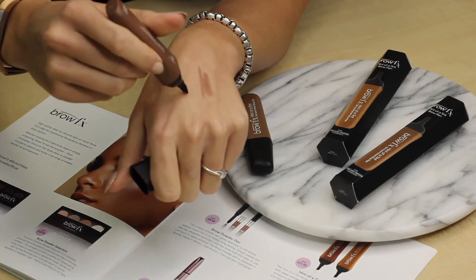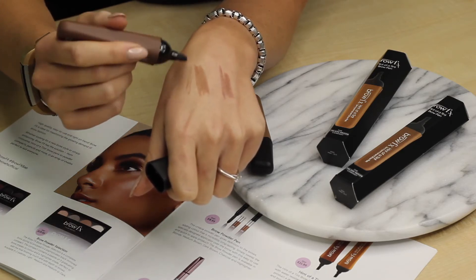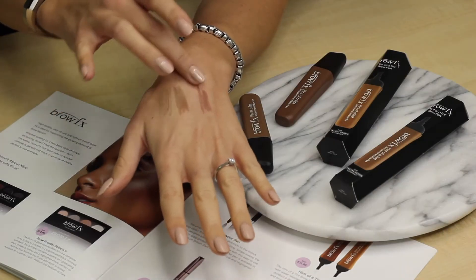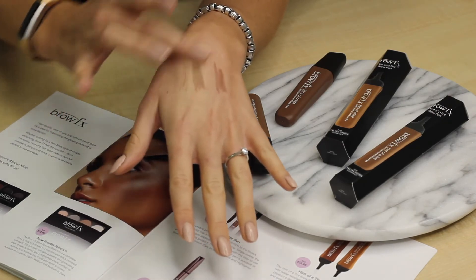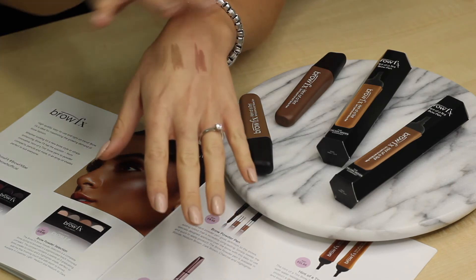It can be applied through the hairs or directly onto the skin. You can use the end to create smaller hair-like strokes and it is really long lasting colour. The colour is really great, smudge proof, so once you put that on it's just going to stay all day. It's water resistant but will come off with a gentle foaming cleanser.